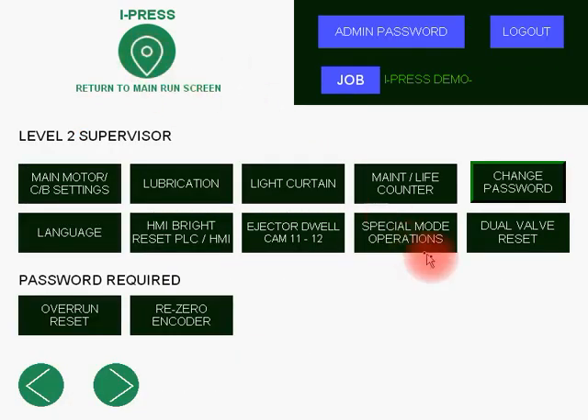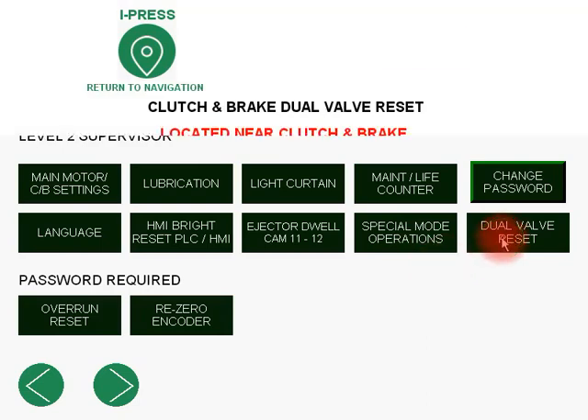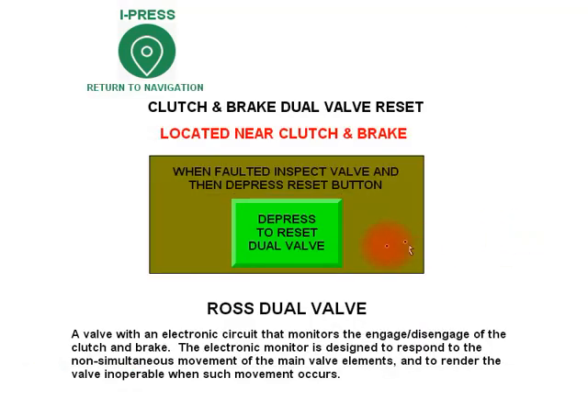Back to the navigation: dual valve reset. In the case of Ross or Herion — in our case Ross air valves — they are dual safety valves. If one or the other of the poppets gets out of sequence, the supervisor level can come in, reset the dual air valve, and you should be back good to go.